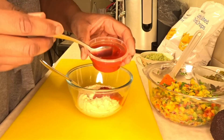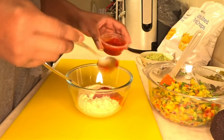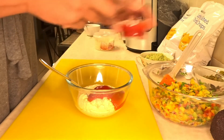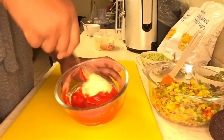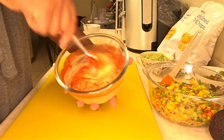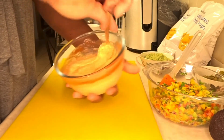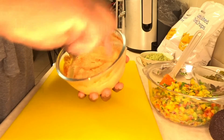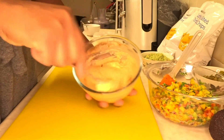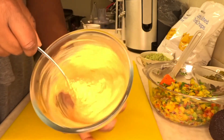Now for the hummus. I will be adding some of this red blended jalapeño peppers to the hummus — one tablespoon, a second tablespoon, three tablespoons, and a little bit more for good flavour. I'll mix that in. Once this is mixed and blended into the hummus, it's just the most beautiful flavour. If you want to add flavour to your hummus, just blend some red jalapeño peppers and add it to your hummus — it's the perfect dip for anything. Look at that — the hummus with the red blended jalapeño peppers.